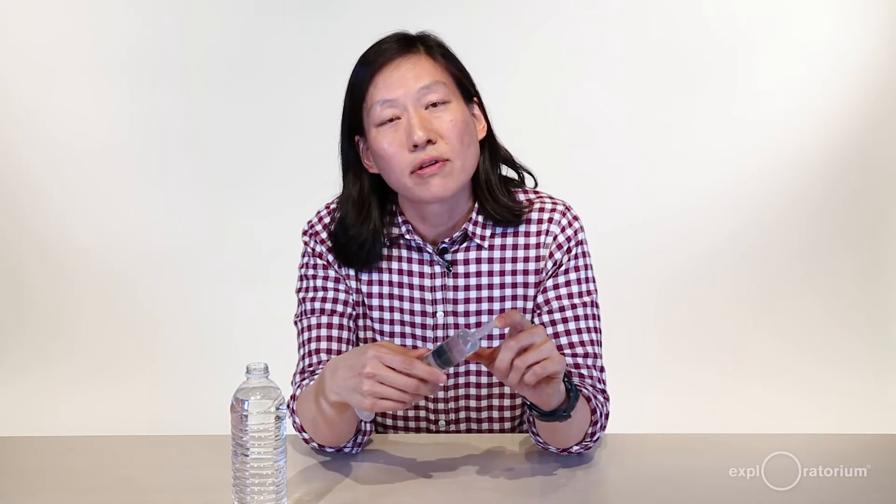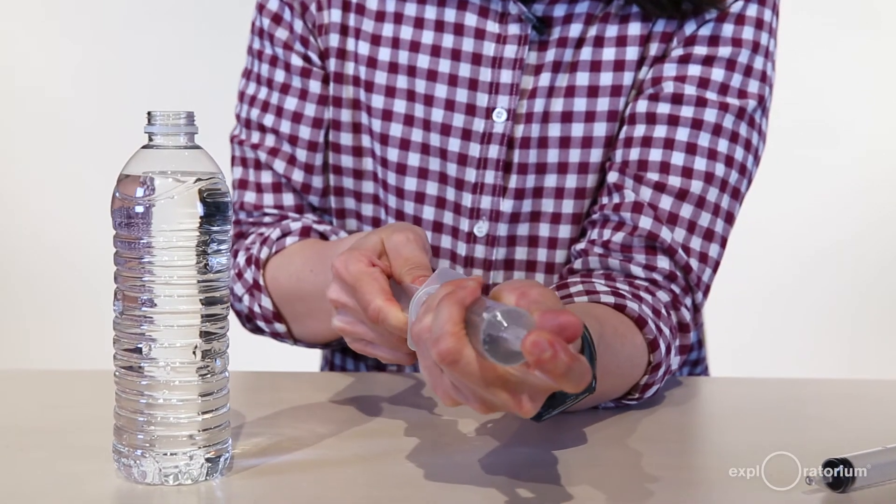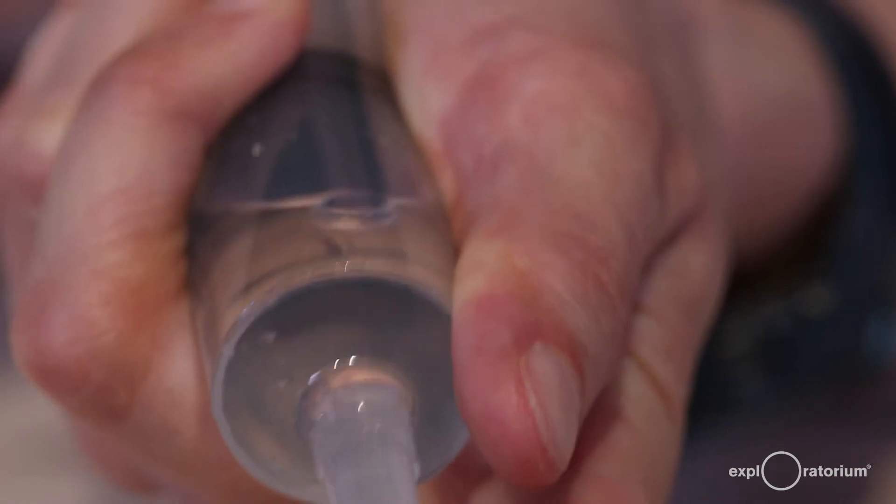Now we have a syringe a third full of water. Take your finger and plug the end of the syringe, then pull back the plunger and you'll notice that a giant air bubble forms. A bunch of air comes into your syringe even though you just got rid of all of it — that's actually the dissolved air that was in your water. If you slowly release the plunger, some of that dissolved air will stay out of solution and you can squeeze it out of the syringe even more.